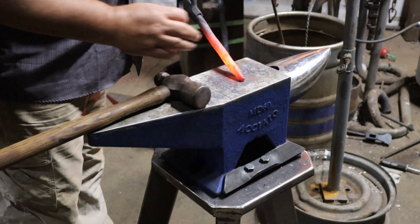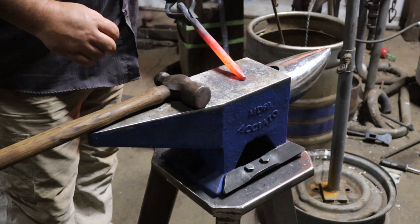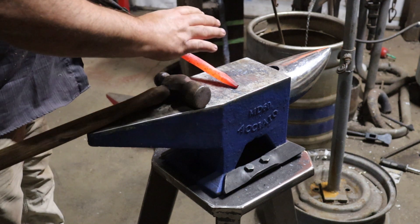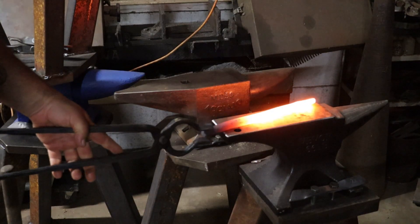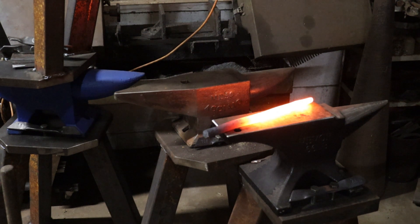That has gotten it round enough. For our purposes, we'll take the rest out on the sander, so I'm going to bring this back up to an even temperature and then set it to the side to cool, and then we'll cut it where we want it. I'm just going to set it here and let it cool slowly.